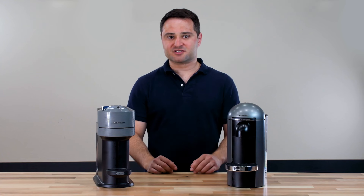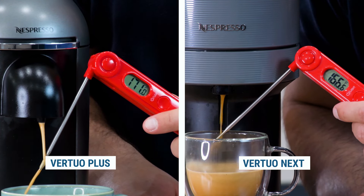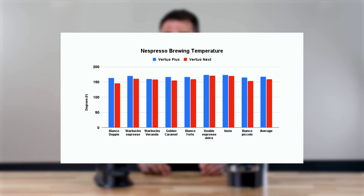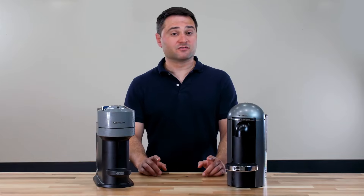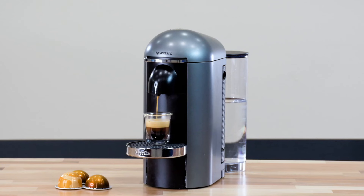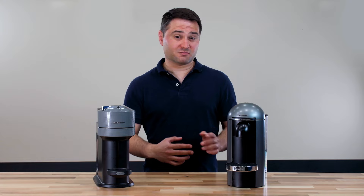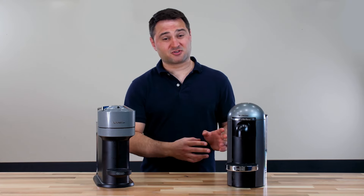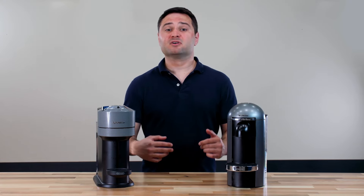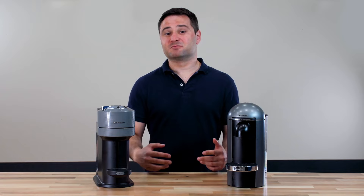The Virtuo Plus consistently brews hotter than the Next. Testing over several pods, I found the Virtuo Plus was hotter by about 8 degrees on average. That's important because a hotter temperature means more energy to the beans, which extracts more coffee flavor. I found the Virtuo Plus coffee tasting consistently richer and sweeter. Brewing temperature is especially notable since, as we found in a previous video, the Virtuo system already brews cooler than a traditional espresso machine.